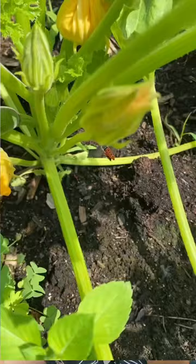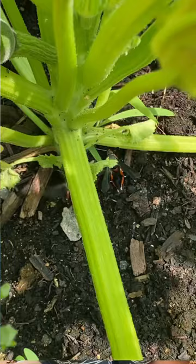The squash vine borer can be devastating to your plants. It kills your plant by eating it from the inside out. This mostly affects squash, zucchini, and pumpkins. The way it does that is it will lay a little tiny red egg on the base of your plant. Then when that egg hatches, the larva actually burrows a little hole into the plant, and by that point you're done.